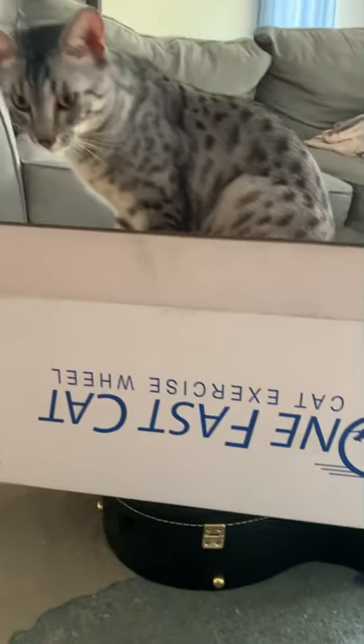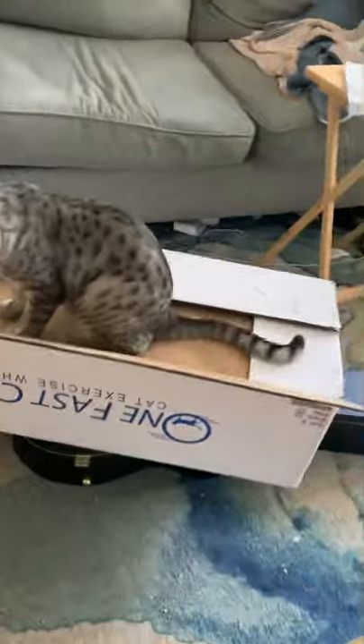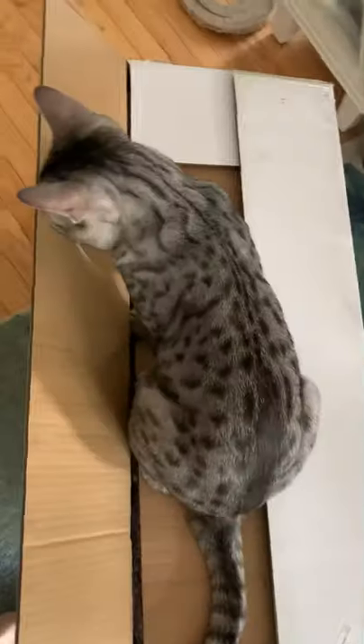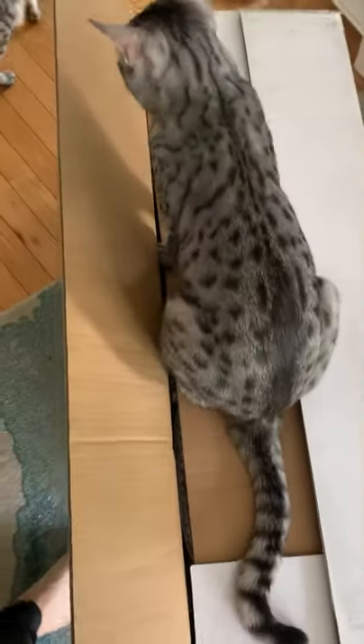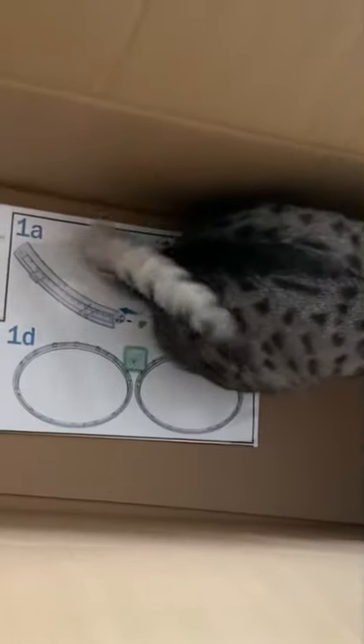Here we have the box, which I opened upside down, because why not make it harder on myself, I guess. This isn't sponsored, so it don't matter. So getting old is knowing you should read the instructions before you start to put anything together, but since I opened the box upside down, the instructions are on the bottom.